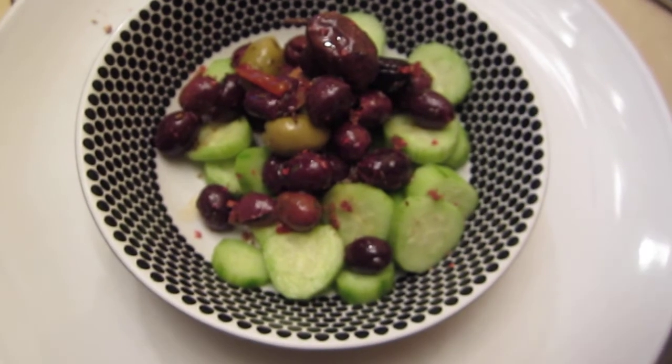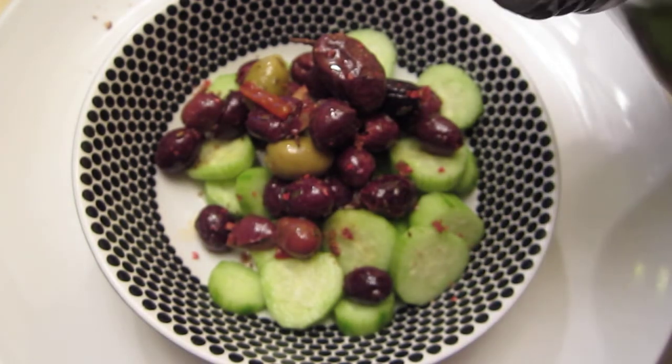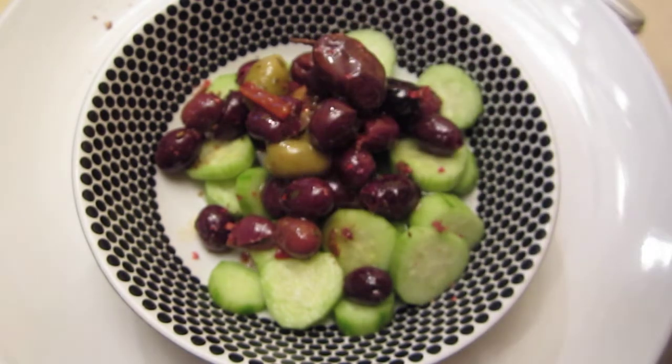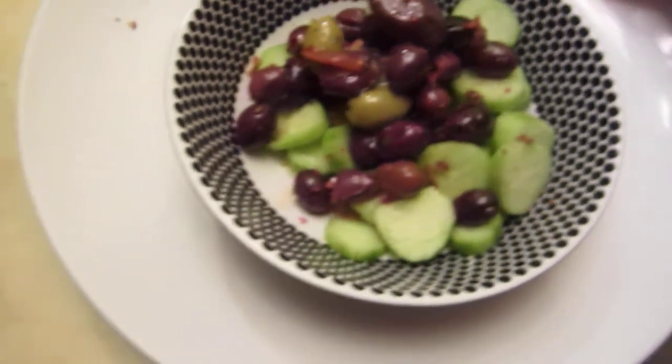Hello dear friends, here are some very simple food — I think it's photo worthy. It's very fresh and tender Persian cucumber with some olive. We bought this olive from the market deli, then added some extra virgin olive oil. That's it — it already has a lot of flavor.